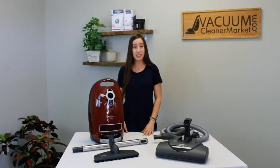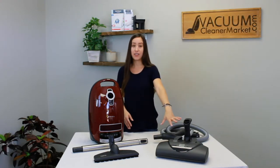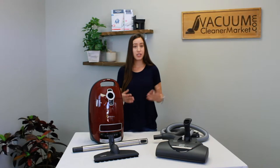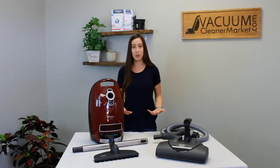This model is part of Miele's C3 series and it is electric, meaning that it has the electrical components in your hose and your wand, and you have an electric carpeting powerhead with five height adjustments. Since it is an electric model, it will be able to handle any and all carpeting — any pile — if you have soft ultra-plush pile carpeting all the way down to low. And since you have a separate hard flooring attachment, you'll also be able to handle any and all hard flooring as well.